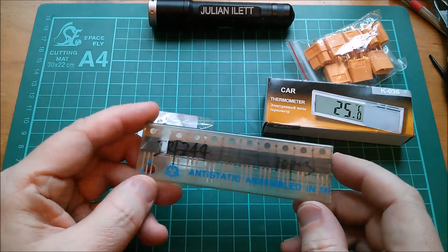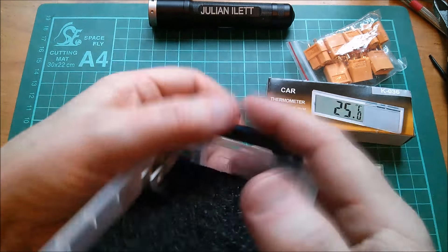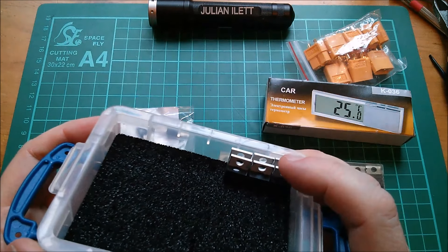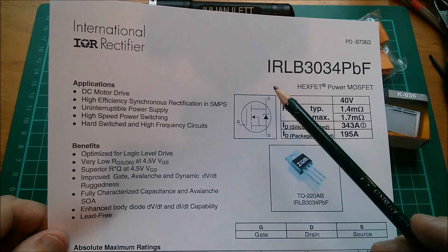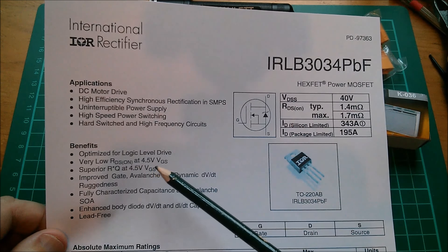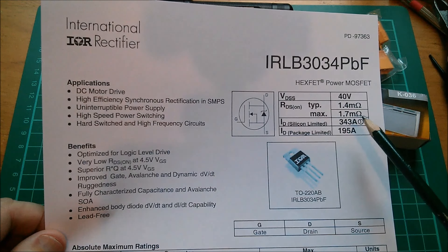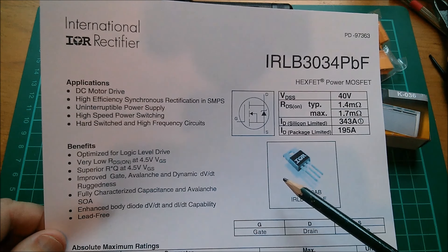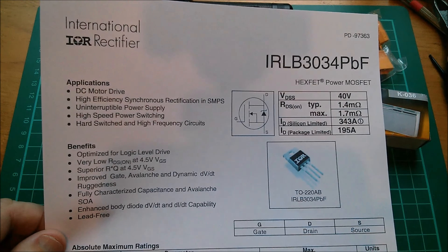The reason I bought these is I was just astonished at how things have moved on. My IRF Z44s had 16 milliohm on-resistance, then I switched to the IRF3205 at 8 milliohms on-resistance. These ones are 1.4 milliohms. The IRLB — 'L' is for logic level — has a very low Rds(on) at 4.5V Vgs, typically 1.4 milliohms, maximum 1.7 milliohms.